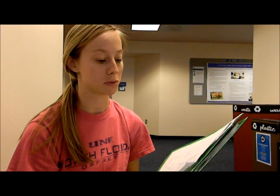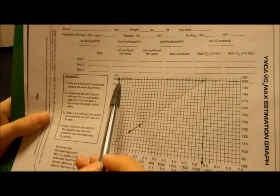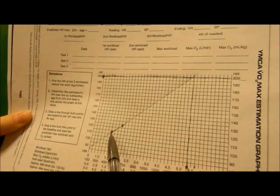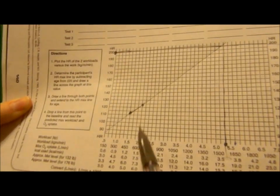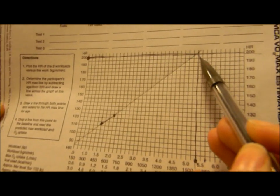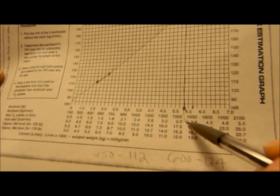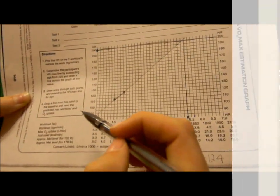Now that we've done the test, we are going to use the YMCA VO2 max estimation graph to estimate maximum oxygen uptake. You just use your age-predicted heart rate and draw a line. Then you plot your two steady-state heart rates from the last two workloads — mine were 450 and 600 — and draw a straight line connecting them, then follow it down. That value is your maximum O2 uptake — mine was about 3.6 liters per minute.